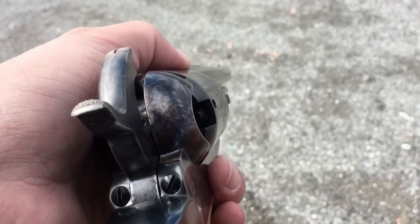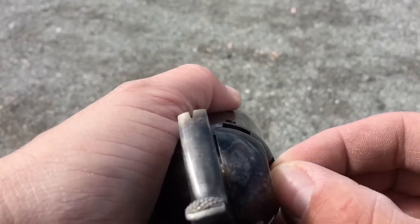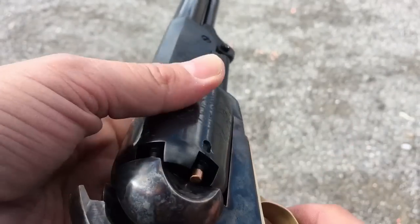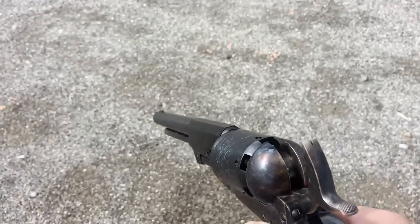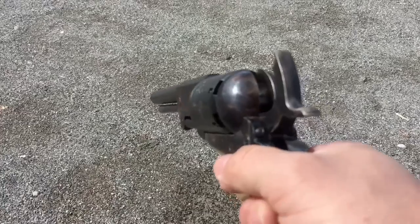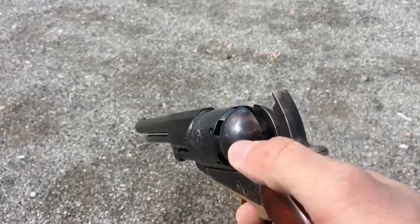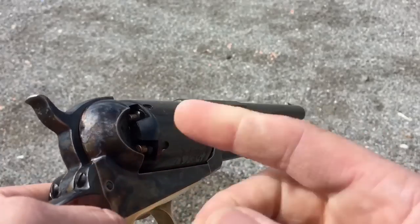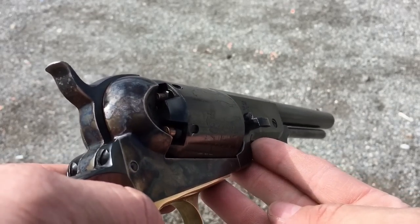The first thing that I do is take my caps — in this case, number 10 percussion caps for this Walker — and I put one on each of the nipples, as I've now done all the way around. And even though the chambers themselves are empty, I'm just going to fire these into the dirt. What that has done is cleared the holes in those nipples of any oil or other debris that might be in the way, so that it doesn't obstruct my shooting later.